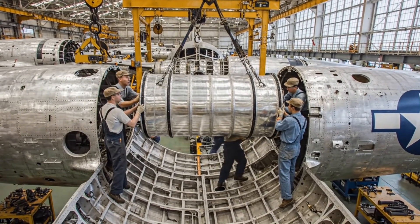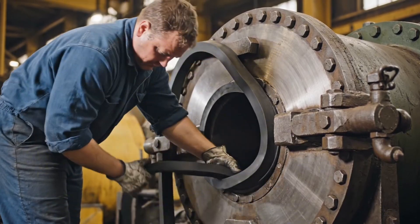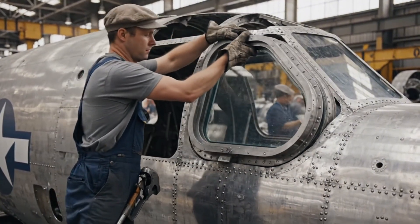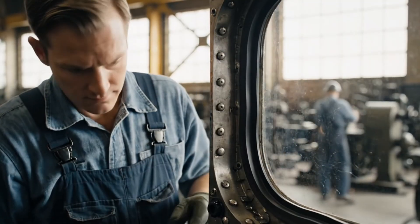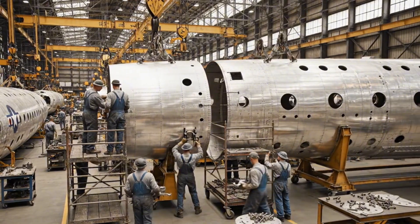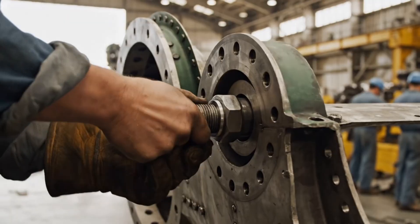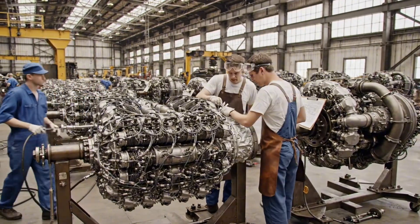A little more to the left — okay, hold it right there, we got the bolt holes lined up. Bring it down slow. Lower it easy now, she's almost flush — get those clamps ready. Make sure that clearance is within tolerance. It's set, ready for final inspection.